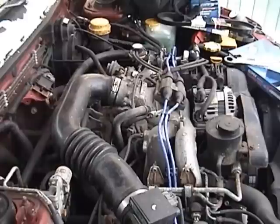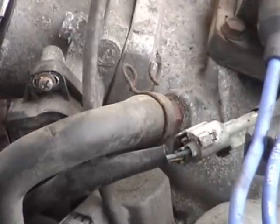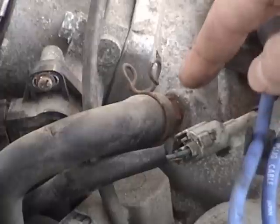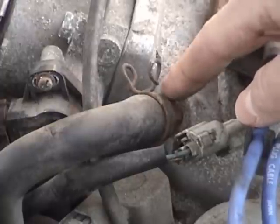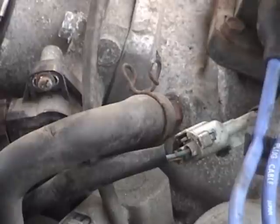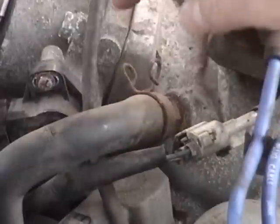Let me just show you where it is here. We're looking at the passenger side of the engine, so I'm going to zoom in for you right here. And here is the top of the intake manifold. On the passenger side, you'll see the PCV valve right here screwed into the top of the intake manifold, right next to the ignition coil, and attached to this hose right here.